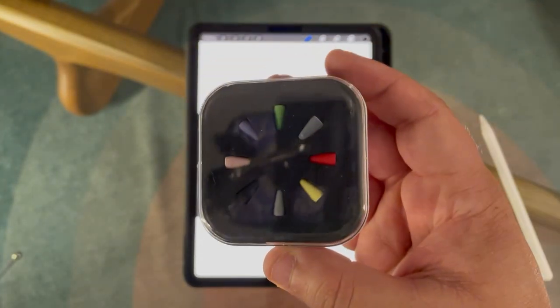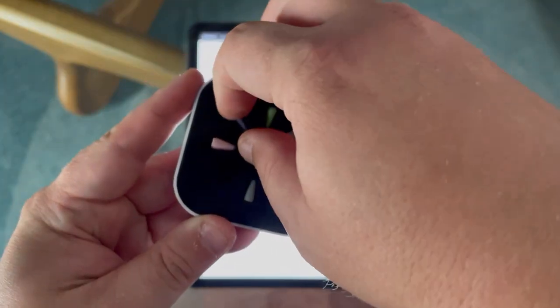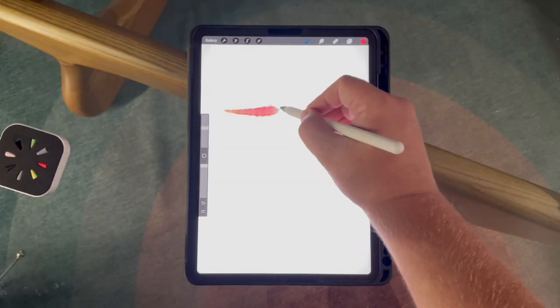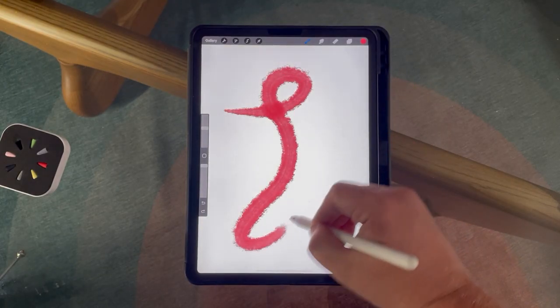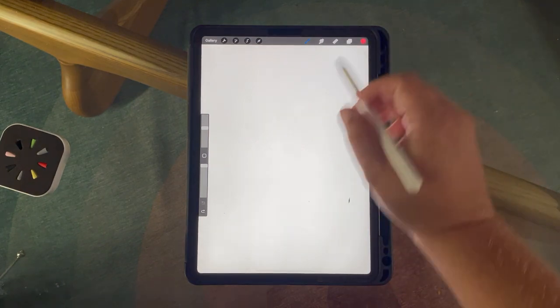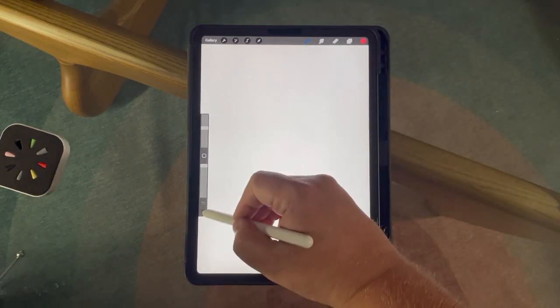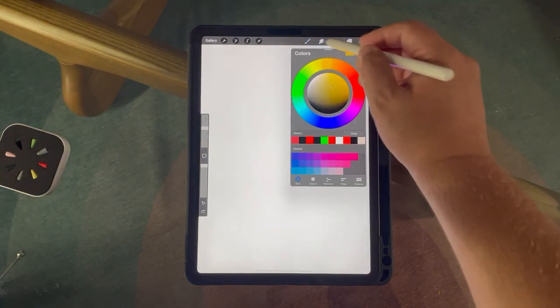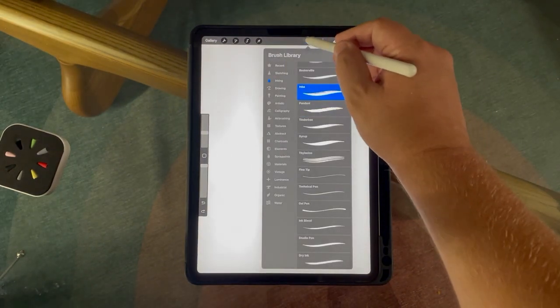This one says USB cable, which I did not order. Oh wait — these are tips to go over the top of your pencil. I'm not really sure what these are supposed to be for except to protect the tip. It's hard to get out, so let's use the pen. Using it, it does feel pretty much the same as without it, but when you tap on some parts of the screen it doesn't always tap where you want it to. So it definitely takes away some of the sensitivity of the pencil.